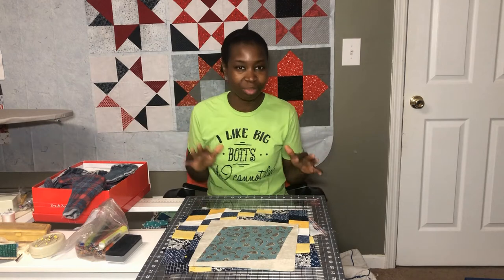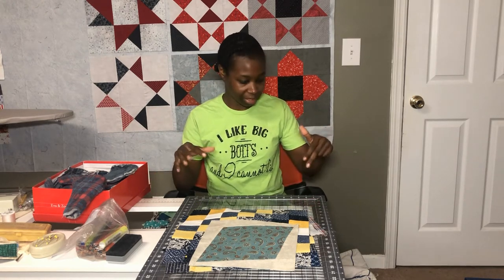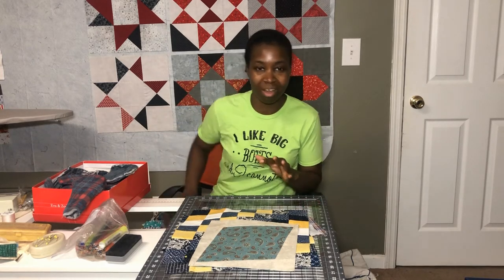My table is kind of a mess right now. I am getting ready to go for my sew date today — I'm super excited to go to my friend's house and sew. She said all I need to bring is my sewing machine, but I'm going to bring a little bit more than that. I'm going to take my 16 by 24 mat, my shape cut ruler, and just my basic sewing materials. I'm also going to take a leader ender project just in case, because I don't like to just cut.